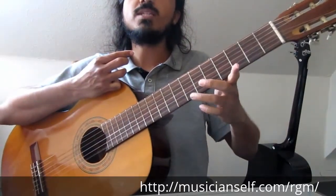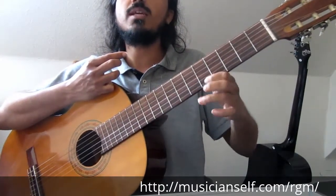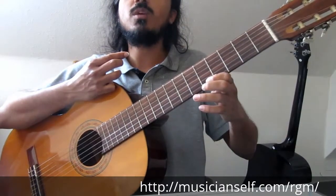It's basically this movement — keeping your finger there and pulling the string off. The only addition is we are adding an extra finger where we want the note to sound.